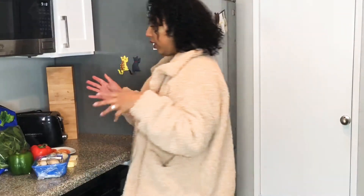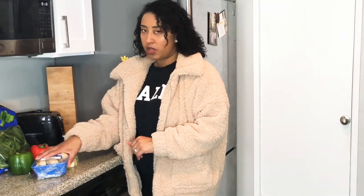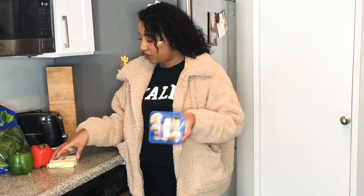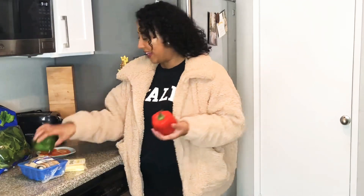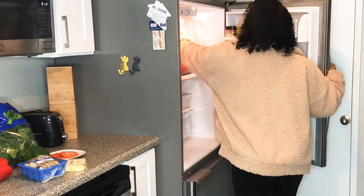Let me go ahead and show you what ingredients I will be using in the tofu scramble. So over here we have all the ingredients: I have mushrooms, vegan cheese, little bell peppers, tomatoes, and spinach. Of course, we need tofu.